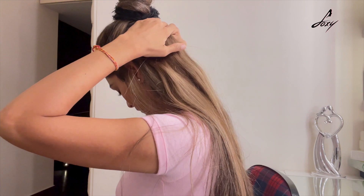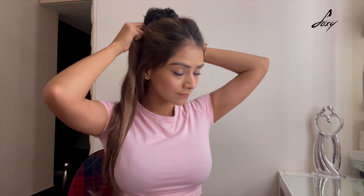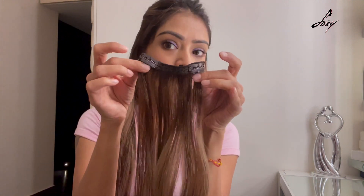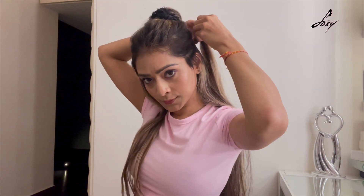It's super easy to maintain — you can wash it, color it, style it, straighten it, you can do whatever you want because this is natural human hair. It's so easy to use. Now I'm going to use it on the side — I'm just going to clip it in.